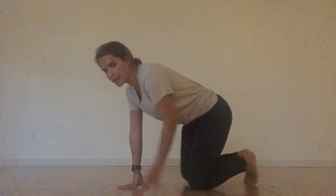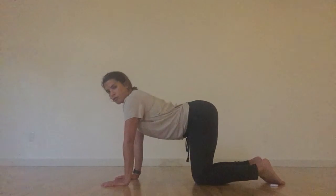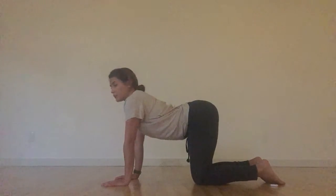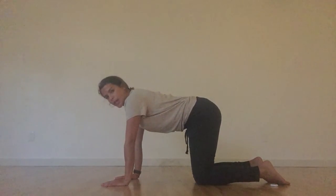We're going to start with our table posture, all-fours posture. We're going to do some cat-cows just to get the spine warmed up. You want to make sure that your hands are stacked underneath your shoulders — wrists, elbows, and shoulders all nicely stacked. Knees and hips also nicely stacked. Allow yourself to find those cat-cows, dropping the belly on your inhales and rounding the spine on your exhales. Take a couple of those just to get good and warmed up.